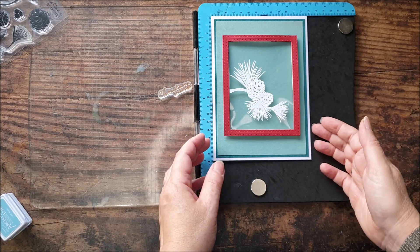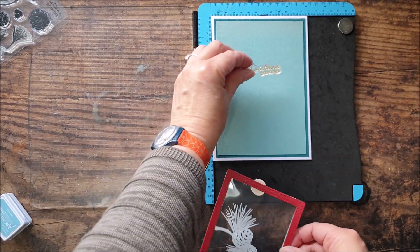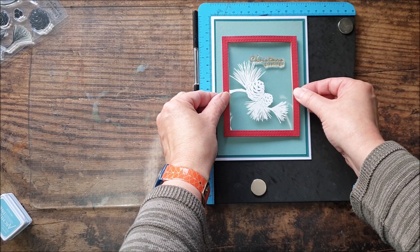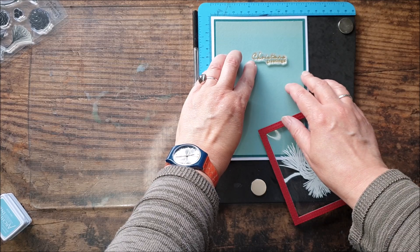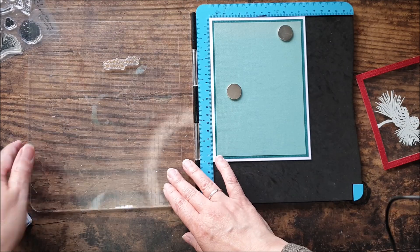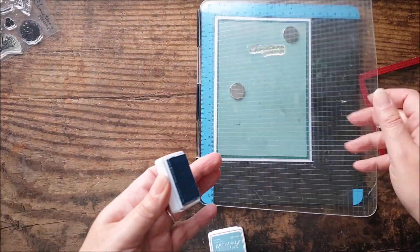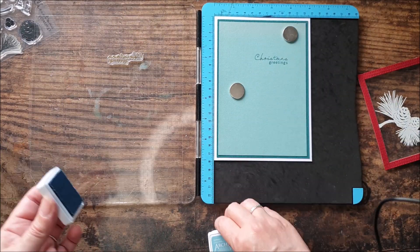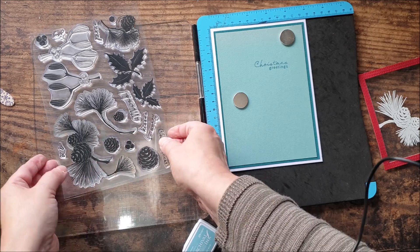Now I'm ready to pretty much assemble my shaker card. I've got my card blank here and I've matted a couple of layers of card on there. And I want to stamp a sentiment so that it's inside the window, so I just need to decide where to position that — I want my window to be pretty much centralized on my card blank and I think I'm fairly happy with that there. I'm going to be using sky blue archival ink — it just coordinates nicely with that backing card.